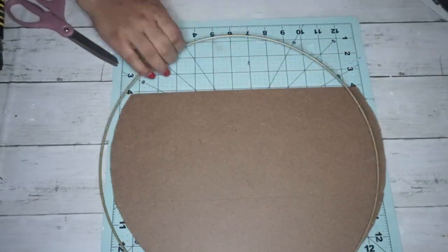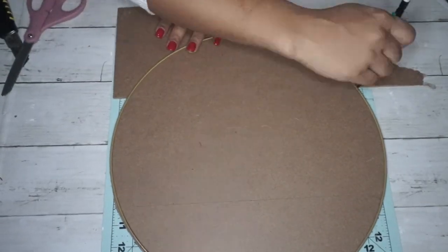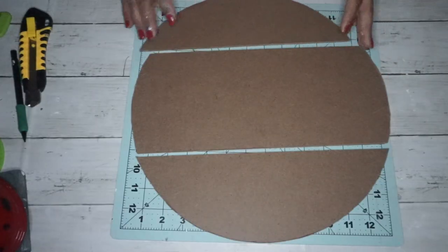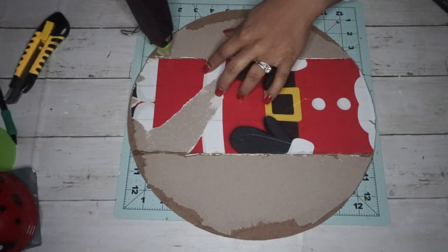For the third and bottom part of the sign I didn't use a third sign — I just used the leftover piece from the top piece. I took that wreath form again, traced it out to get the shape for the bottom part of the sign, cut that out, and this is how they all look.